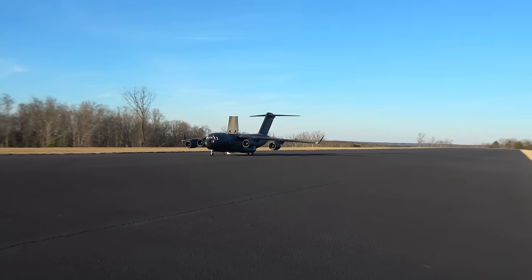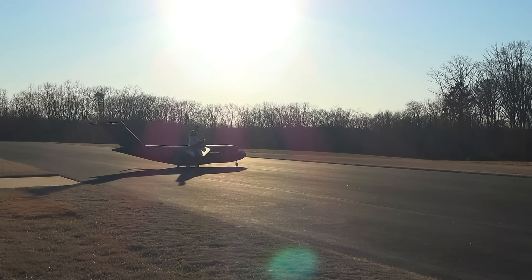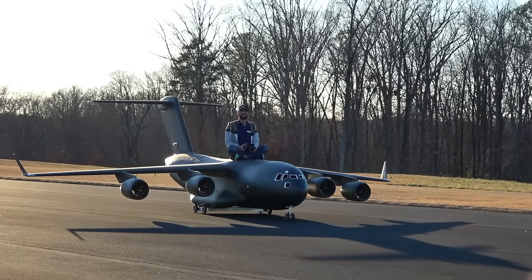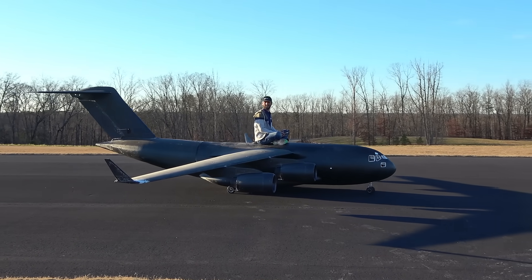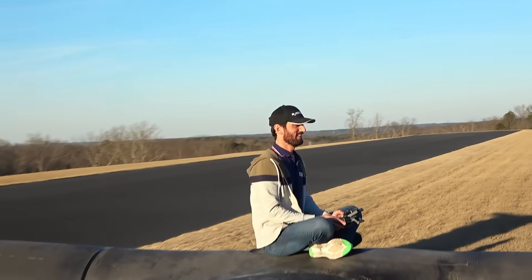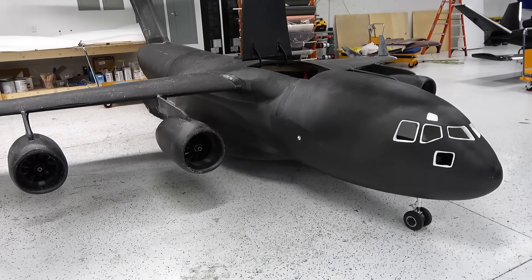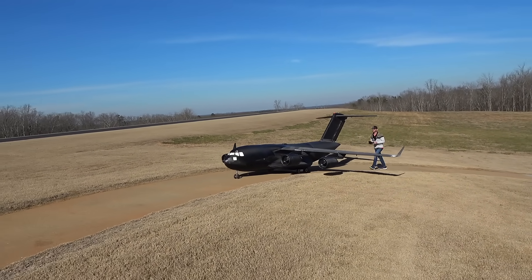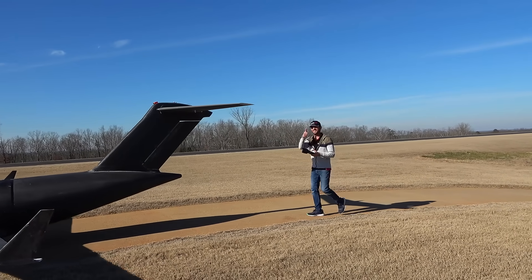There you go — your speed brakes. All right, there you have it. She's ready for the maiden and she's stable on the runway. We checked the CG multiple times, so the next video is going to be the maiden flight and I am very excited and nervous at the same time, but I have a very good feeling about this one. Stay tuned for the maiden flight video very soon — I will see you guys in the next one. Bye!